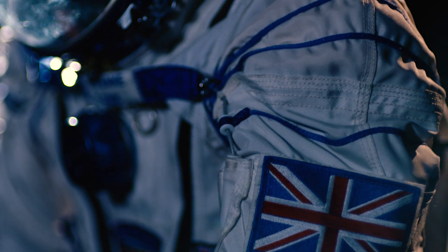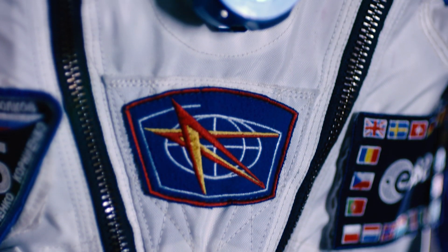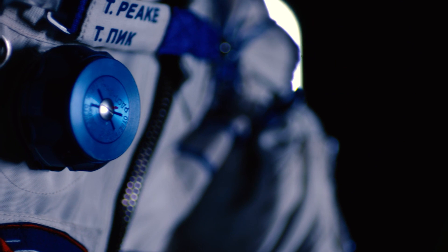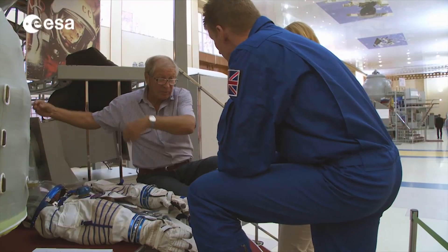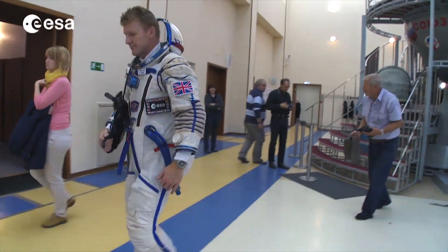I wore this Sokol suit during the launch of my Principia mission in December 2015 and again during my return to Earth in June 2016. The Sokol suit is connected to the spacecraft's life support systems and provides approximately two hours of oxygen and carbon dioxide removal in the event of a cabin depressurisation. The suit is tailored to fit individual cosmonauts. We first wear our Sokol spacesuit at the Zvezda factory, which is probably about a year prior to launch.